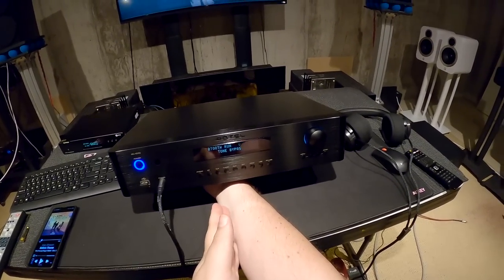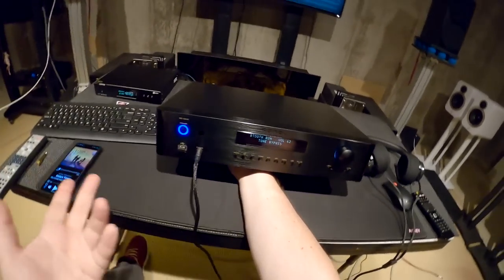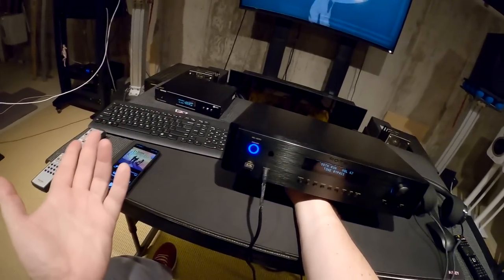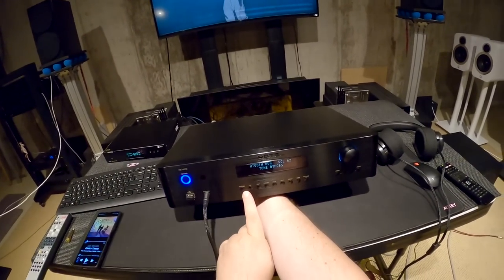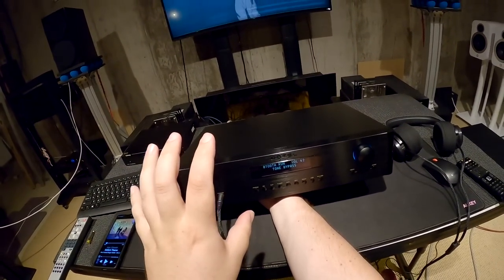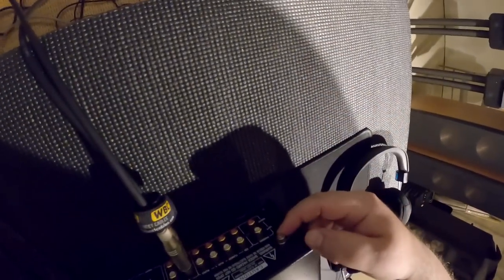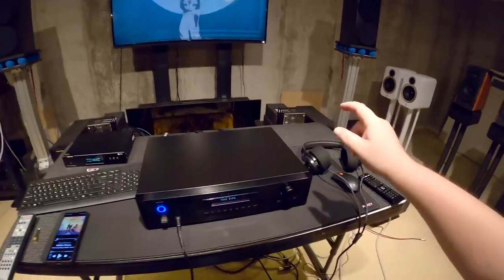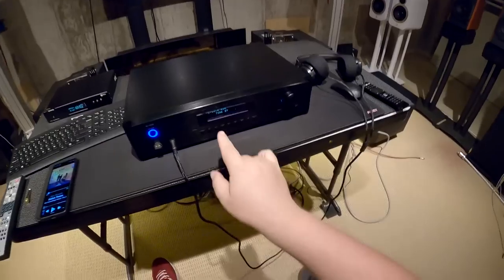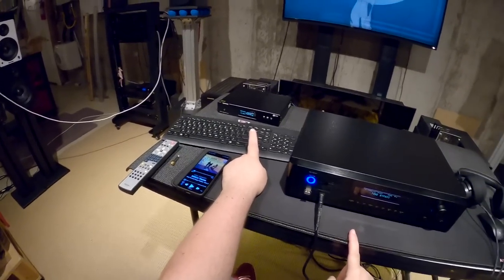So I don't hate it, but when this was new it was over a grand. Here are the inputs: phono, CD, XLR — which I'm feeding with the Topping D70S — tuner, auxiliary, optical, coaxial, USB, and PC USB. The phono input has separate left and right RCAs and a ground terminal, which suggests it's an actual phono preamp. The tuner button is there but this unit doesn't have a built-in tuner — the owner gave me a digital tuner to test with.